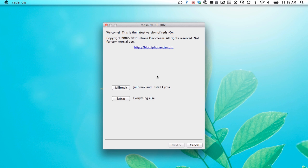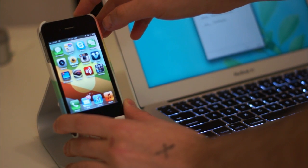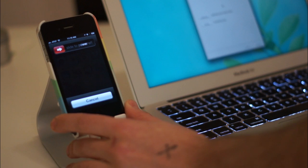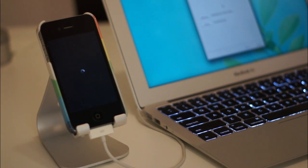We're going to be jailbreaking with RedSn0w, which is a common jailbreaking method. To do that, you want to make sure that your phone is off. Just turn it off normally like you always would by holding down the power button up top and then sliding to power off.